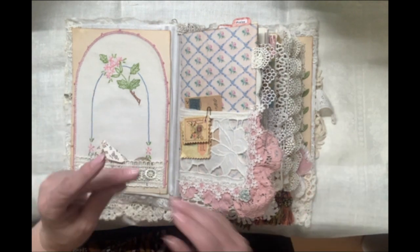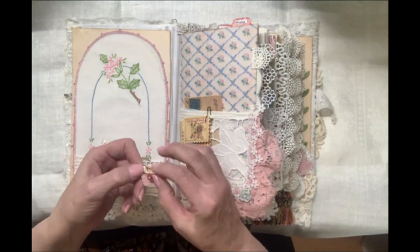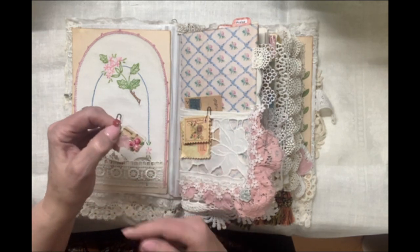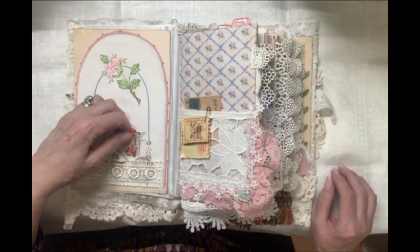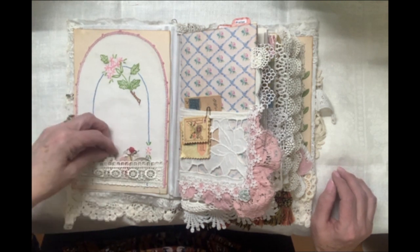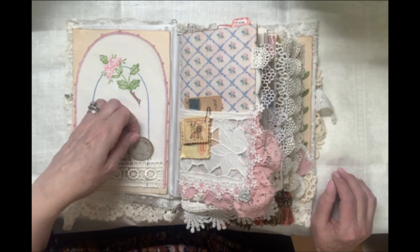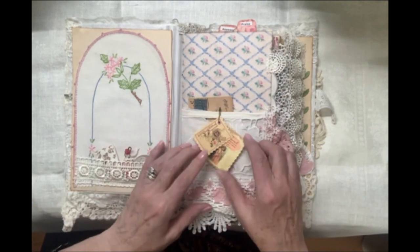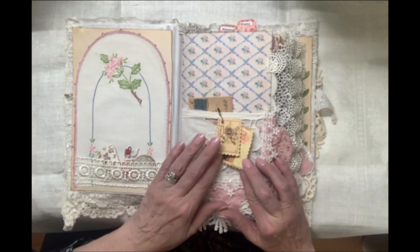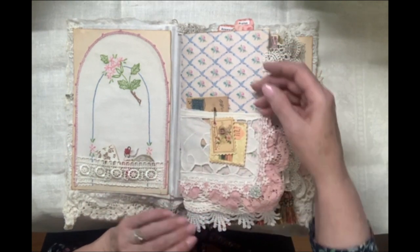Here are some little goodies right at the front. I love this little tag and this tiny little vintage button. It's just fun with some music paper on there, some vintage hymn paper, a tiny envelope with some stamps inside, and a vintage plate. Here is a Blessings Journal nameplate you can use if you choose.